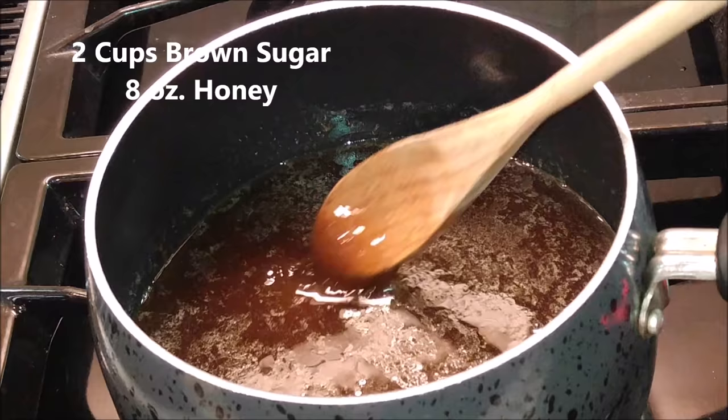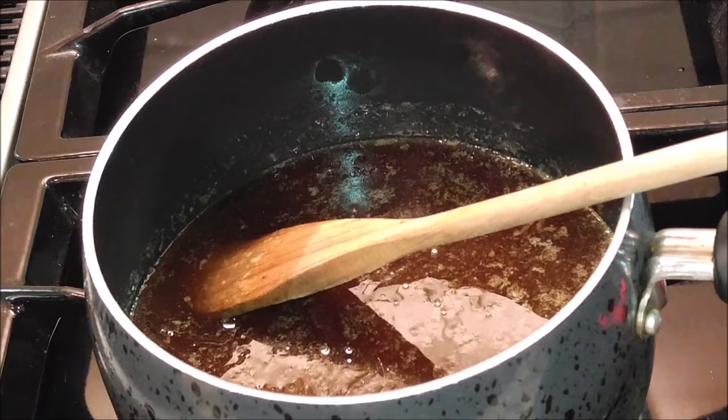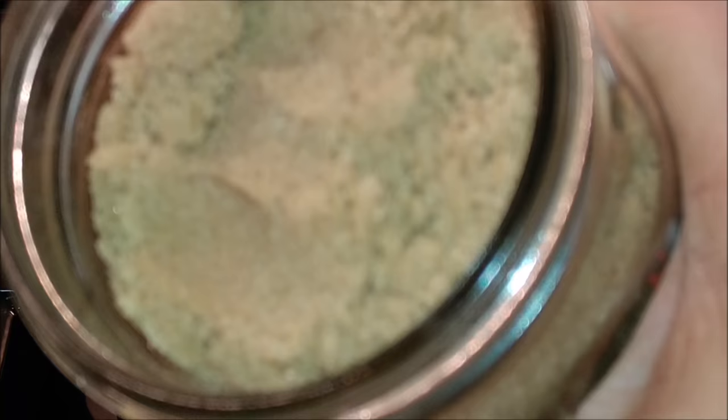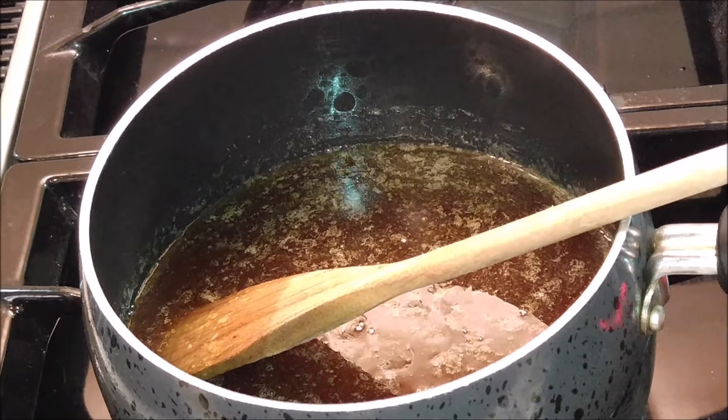So in this pot, I've already mixed together 2 cups of brown sugar and 8 ounces of honey. I want to show you that I keep my brown sugar in mason canning jars. That way it stays moist — no clumps, no getting hard — and it'll just be lovely and beautiful when you get ready to use it.